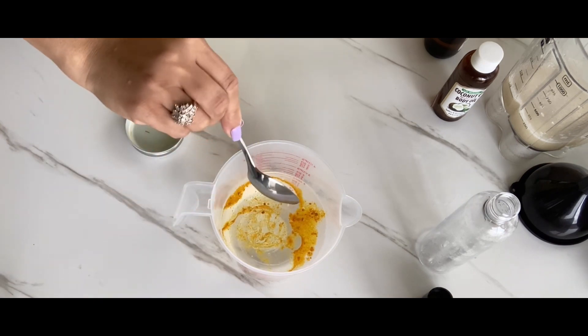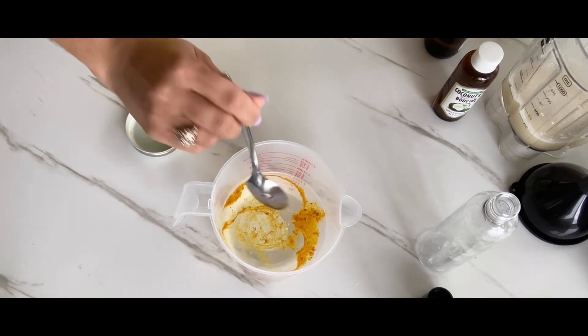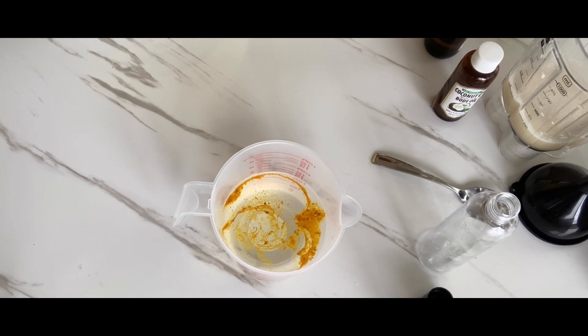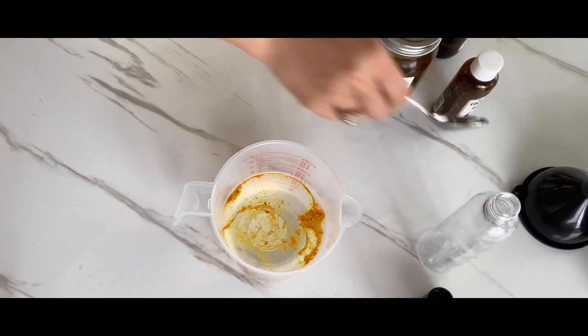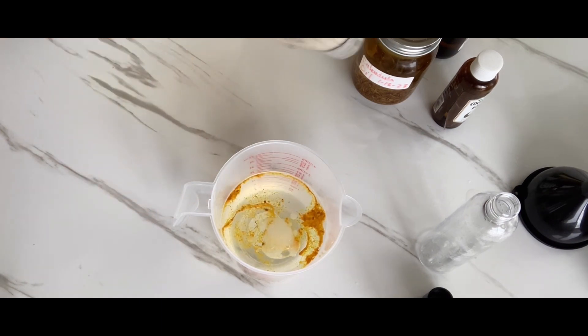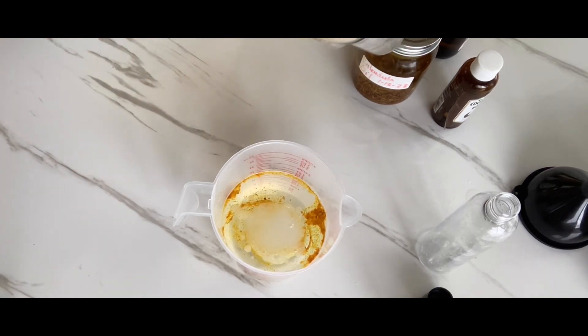I'll just put about a teaspoon of that in, probably do one more teaspoon. Now we're going to put our sea moss in — I'll put four teaspoons in there.